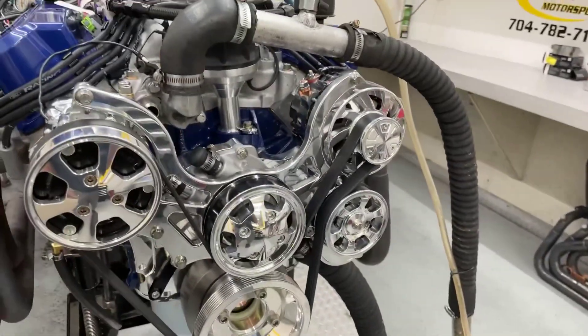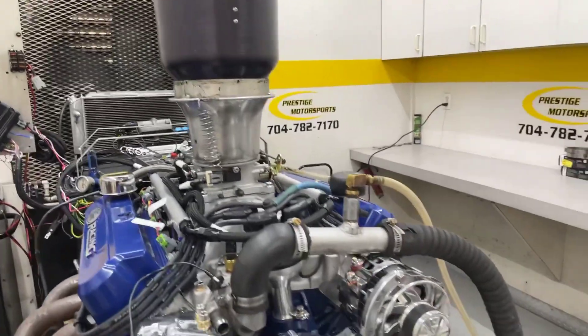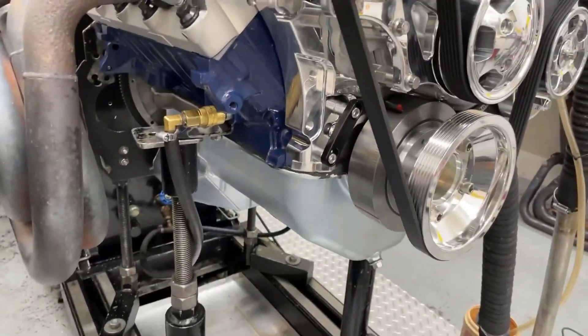It's got that specialty front end. Beautiful. Custom grind hydraulic roller. Obviously fuel management — Holley Terminator X. It has got a rear sump pan on it.